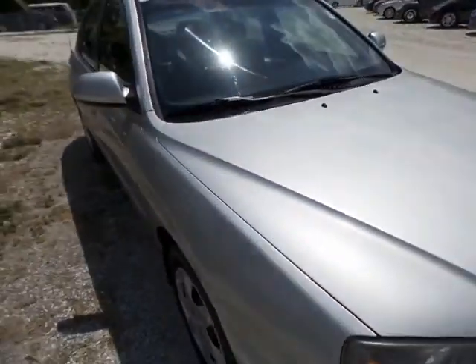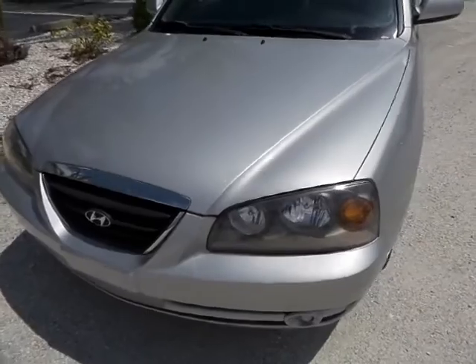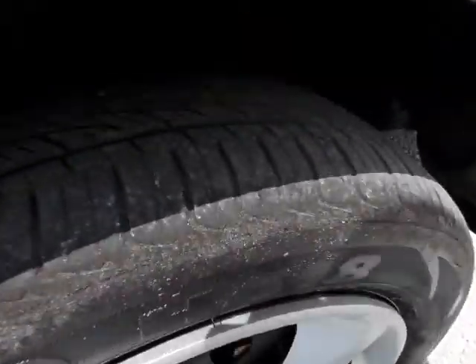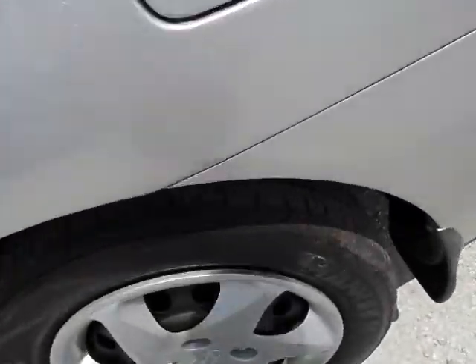It seems to be elderly owned and garage kept as far as I can see. Now I'm going to walk around to all four of the tires to show you — you don't need any tires on this vehicle. The tread life is actually in great shape on all four of them.